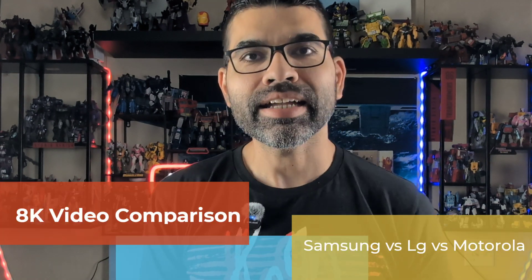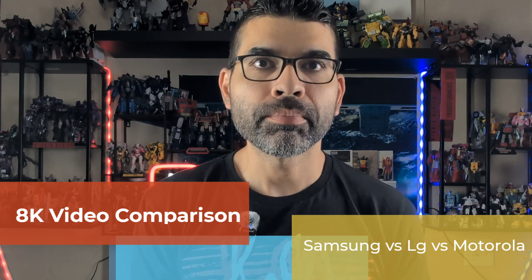What's up everybody, welcome back to Sick Eric Tech. Today we're doing another fun video — we're going to be comparing 8K video between three different manufacturers: the Samsung Galaxy S24 Plus, the Motorola Edge 30 Fusion, which can record up to 8K video, and the LG V60, which can also record up to 8K video. Those videos are going to be scaled down to 4K due to editing, as not many video editors can edit 8K videos.